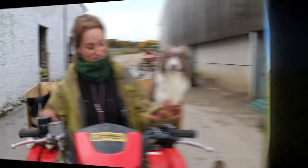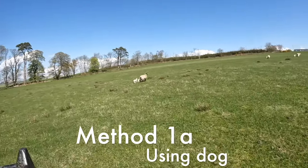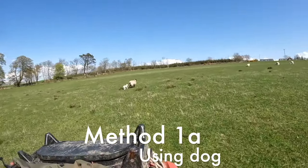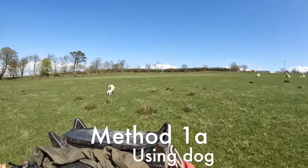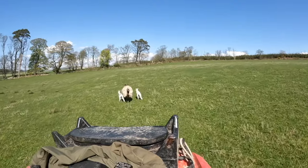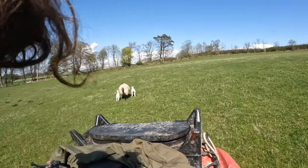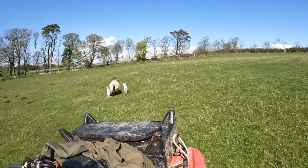So we'll have a look at a few different catches here and show you how we use our dogs. Here we've got a lame sheep who needs her foot treated, so we're just quietly coming up behind her and moving her towards the fence and down the hill.